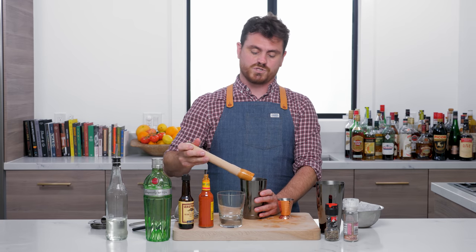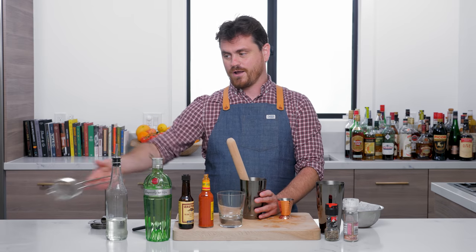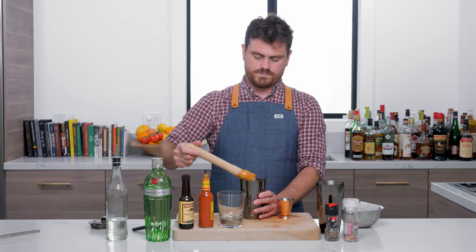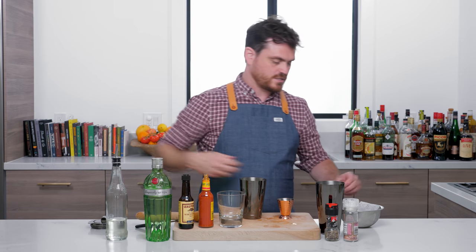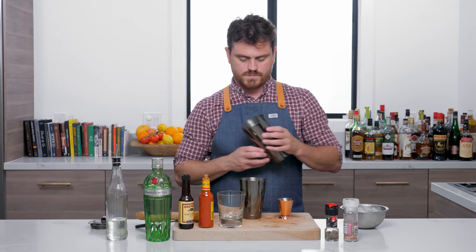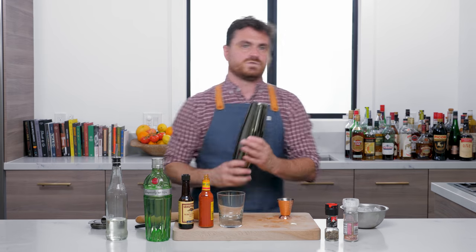This is going to be a shake and dump, so we're not actually going to double strain. I brought a double strainer but we don't need it. Just kidding — go offset and then add your ice.